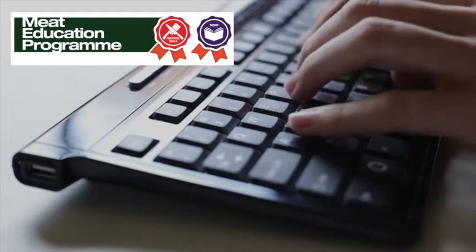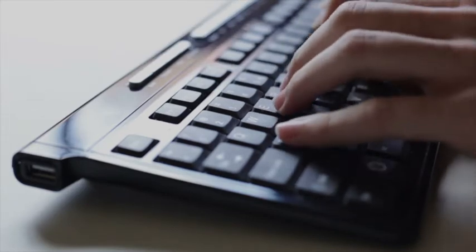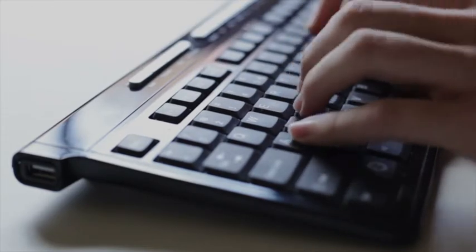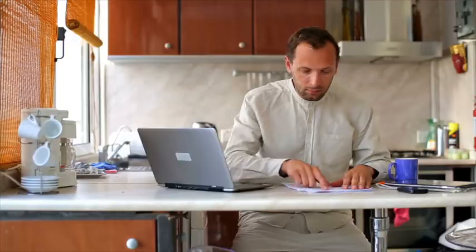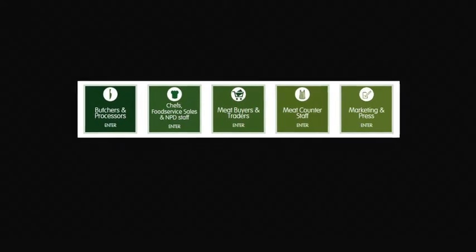AHDB Beef and Lamb has launched the Meat Education Programme, an accessible and free-to-use web-based educational resource for the whole of the meat industry. It aims to help you enhance both your knowledge and understanding and provide you with certification, targeted at the whole of the meat supply chain.